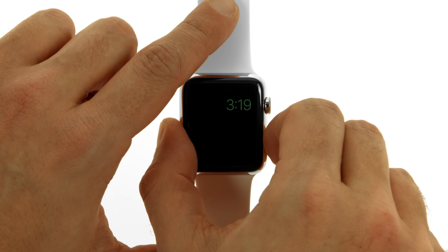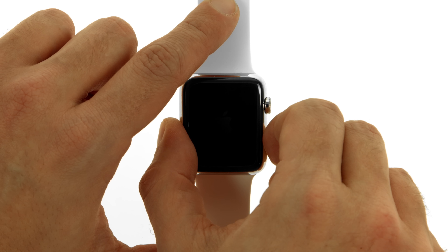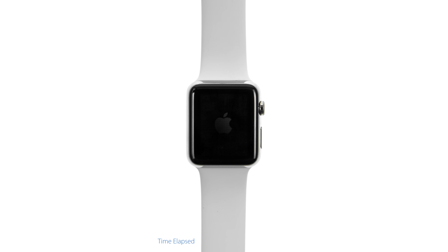The Apple Watch automatically enters Power Reserve mode if the percentage of battery charge remaining drops below approximately 10%.